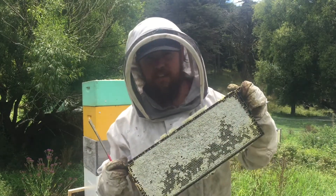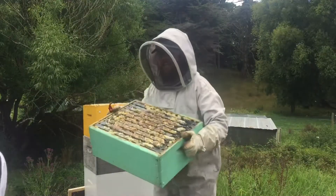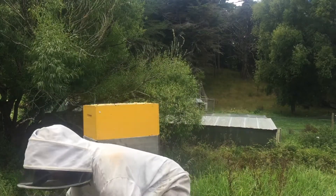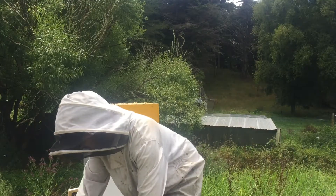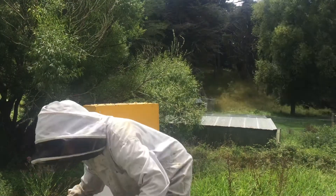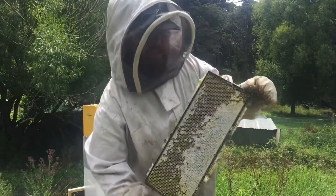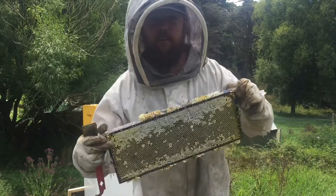This top box is definitely full of honey. And this is the outer frame of the second box — pretty much full of honey here.